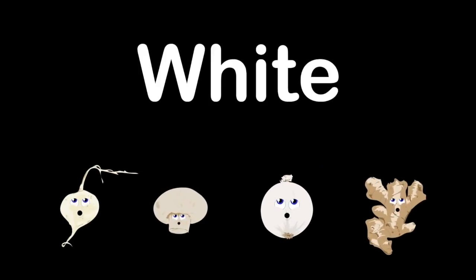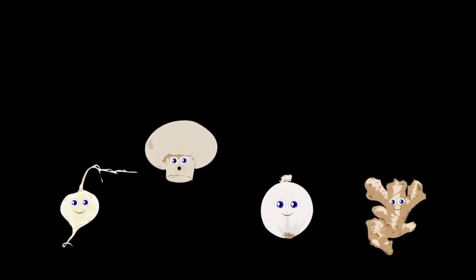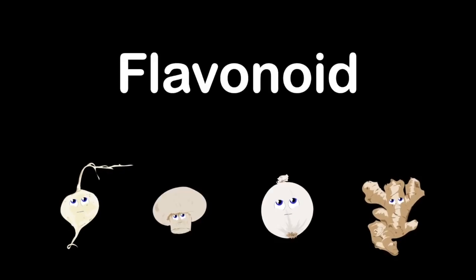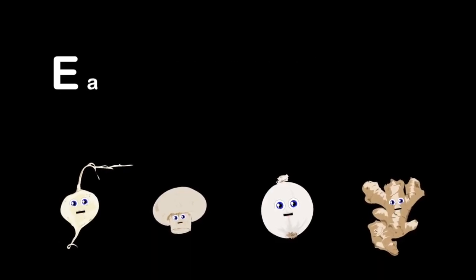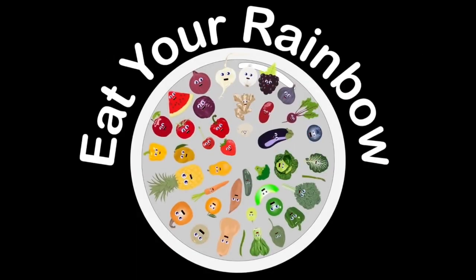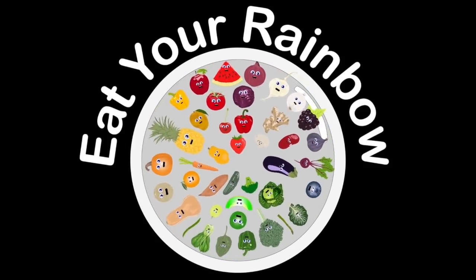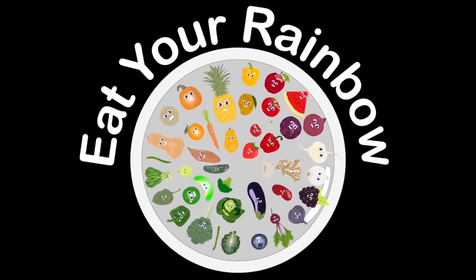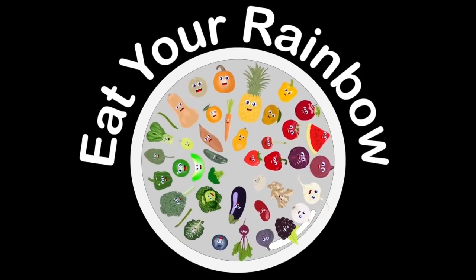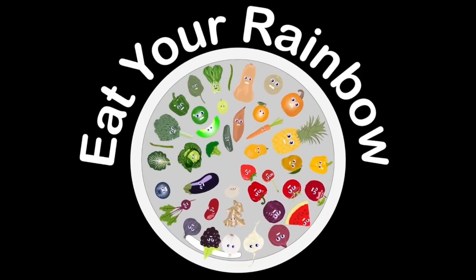We are the white group and the final one too. We are ginger, jicama, onion, and mushroom. Our possible nutrients come from our flavonoids — we help your heart and good cholesterol, so eat us, don't avoid. Eat your rainbow every day and great is how you will feel. We'll give you essential vitamins and also minerals — so when you get hungry, make sure you sit and eat a rainbow.